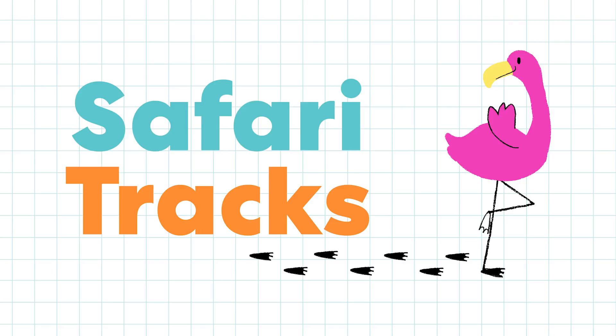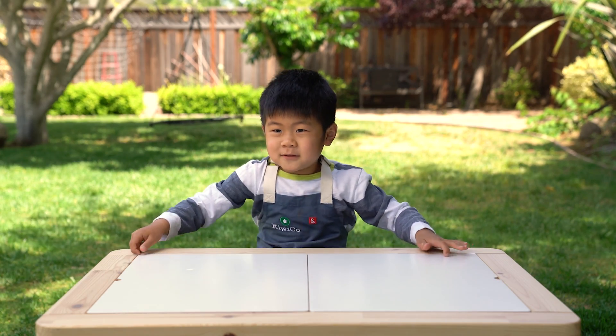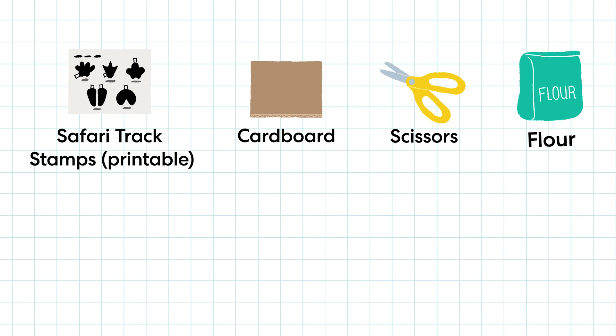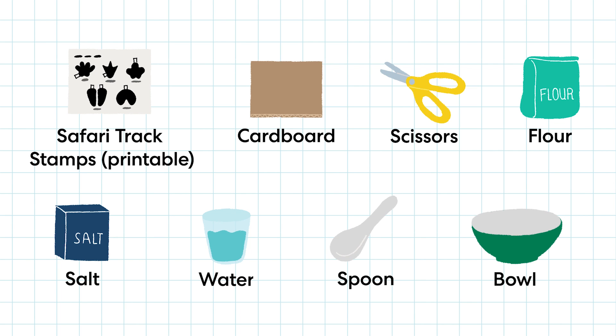Safari tracks are animal footprints, like unicorns and giraffes and stuff. We need safari track stamps, cardboard, scissors, flower, salt, water, spoon, and a big ball.